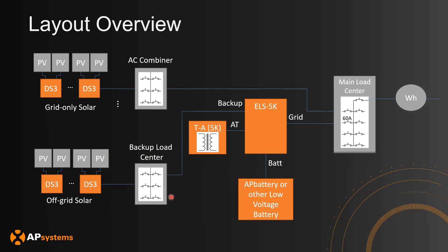The backup load center will also have all of your other backup emergency loads, and that is going to be connected to the backup section on the ELS 5K, which is our battery inverter or PCS power conversion system. The ELS 5K is also going to be connected to an auto transformer to provide a split-phase output when it is off-grid. The DC connection is where the batteries connect to the ELS 5K, and the ELS 5K will be connected to the main load center on the grid section.